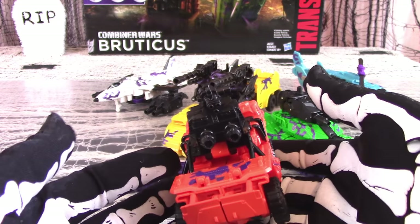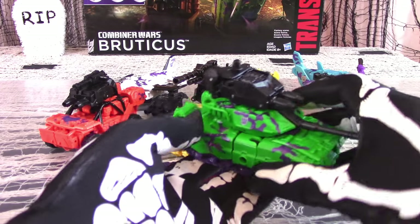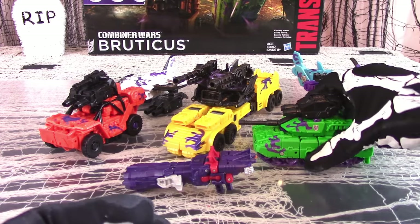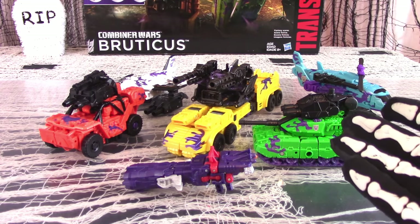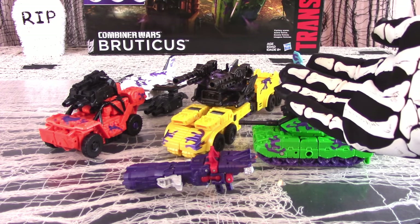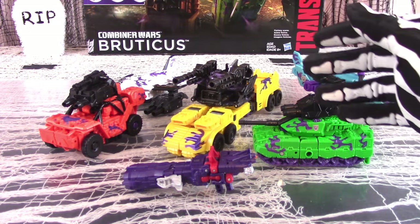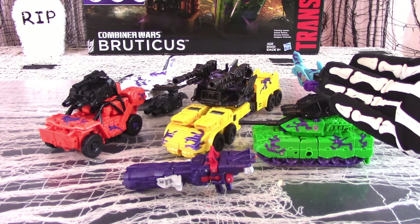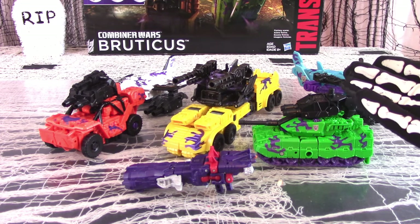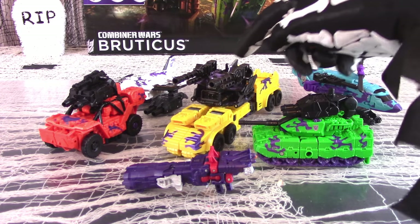Also included are the hand and foot accessories for each deluxe, and each figure also comes with a weapon accessory. The hand-foot accessories are black, while most of the weapons are a very dark gunmetal grayish black. This set has no remolding, so these are straight-up repaints of the Combiner Wars Combaticons, which is not really a bad thing, since the Combaticon set is arguably the crowning achievement of the entire Combiner Wars line.